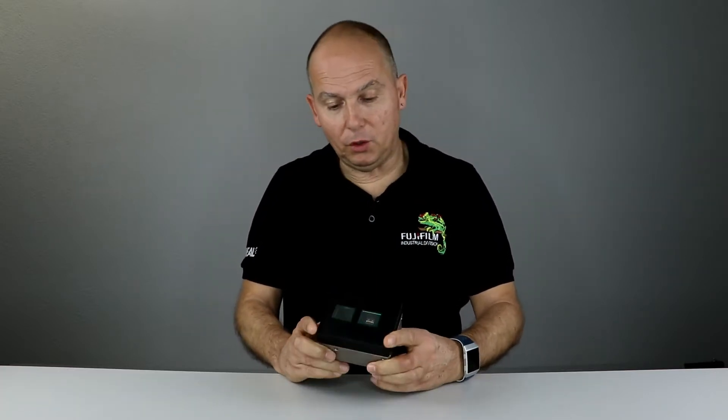Hello, my name is Reto Moser and I'm from Fujifilm Switzerland AG Industrial Division. Finally, I have the new 3D time of flight camera, the Blaze from Basler in my hands.